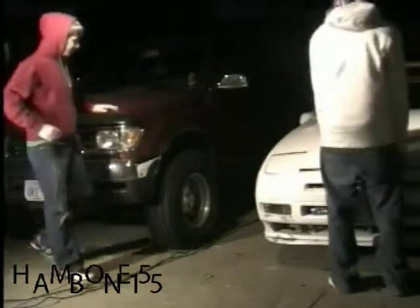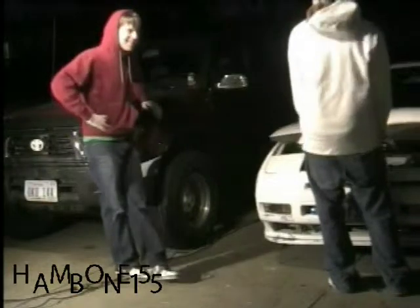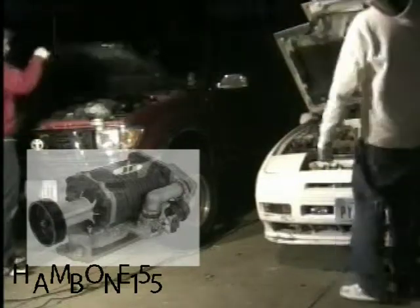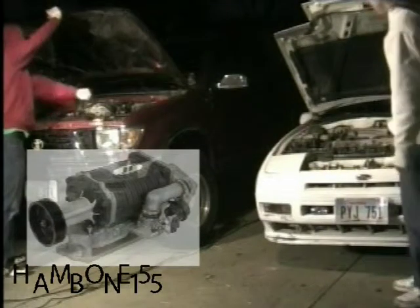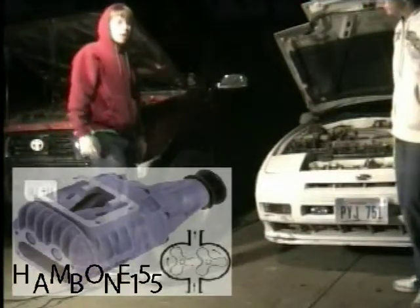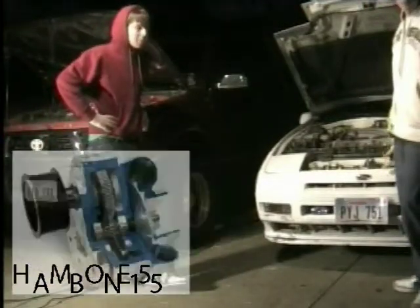Today we're going to be talking about forced air induction and the two different types. There's supercharging and turbocharging. There's three different types of superchargers: blower, twin screw, and centrifugal.